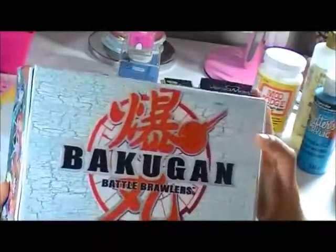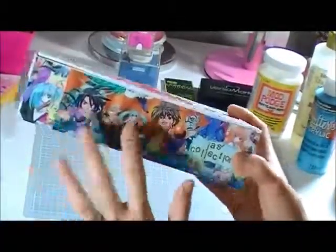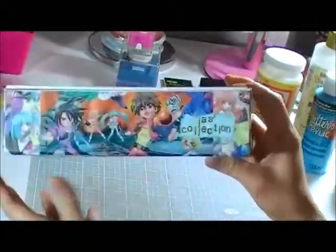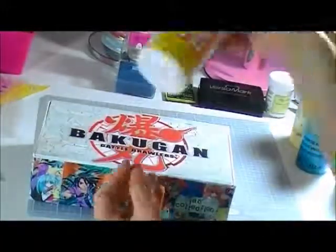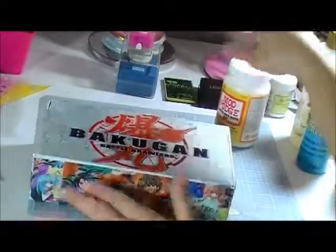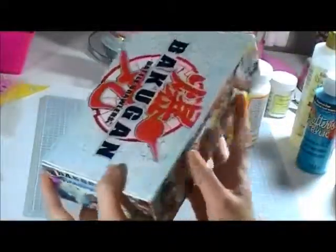Then after I did the painting, I printed all these Bakugan pictures — I got them from the computer — and then cut them out according to the size. And I glued them using Mod Podge, the matte finish, all over all sides and also at the bottom.